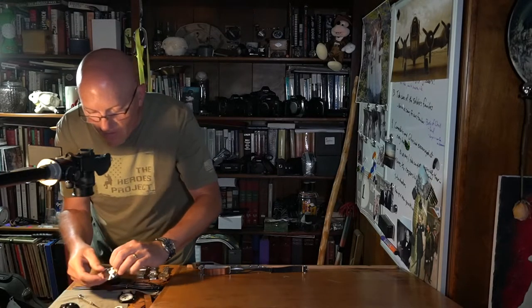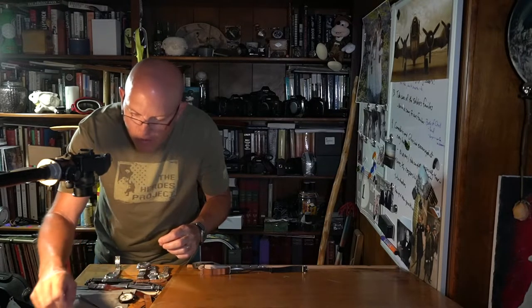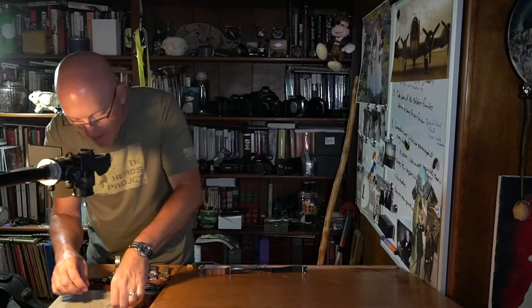I'm going to turn this case back over and set it out of the way. Put the screw in the back of the case back so I don't lose it. So that's our movement.